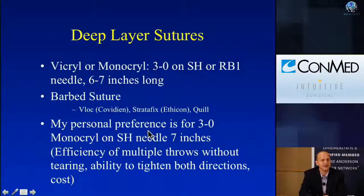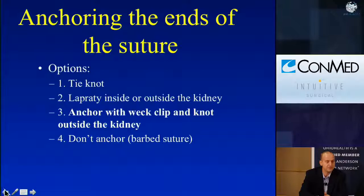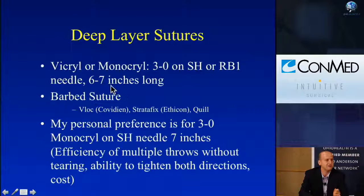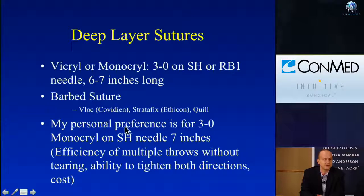As far as what sutures to use, there are many different ways to skin a cat, and I've tried all of these. My preference has evolved over time. Generally it's using either a Vicryl or Monocryl suture — I use a 3-0 on an SH or RB1 needle, about 6 to 7 inches long or more depending on the size of the defect. You also have the option to use a barbed suture, whether it's V-Lock or Stratafix.